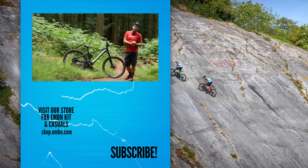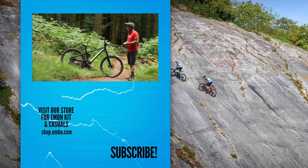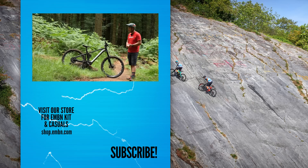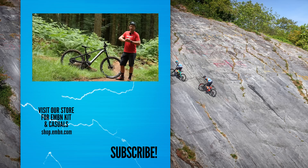Thanks for joining us. Please subscribe to EMBN for lots of e-mountain bike content, whether it be adventures, tech, skills, or maintenance. Give us a thumbs up if you like the video, and we'll see you in the halls of Frankfurt.